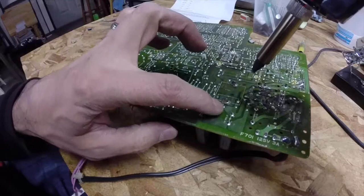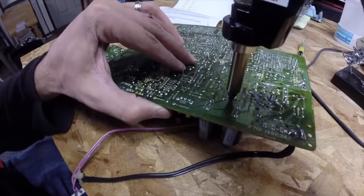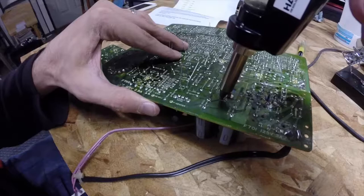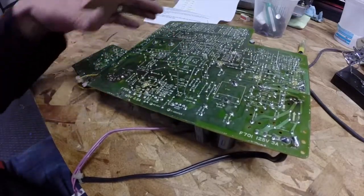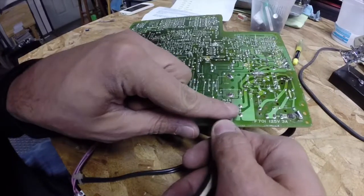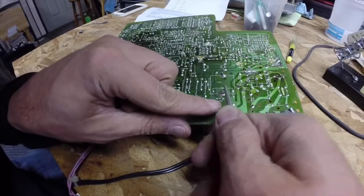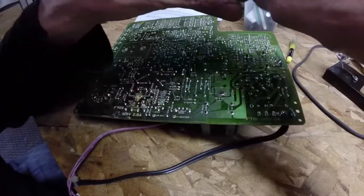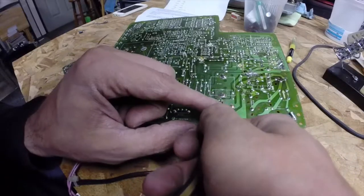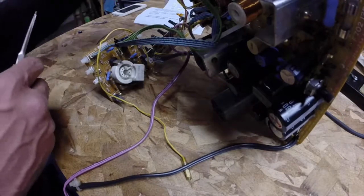I'll just go ahead and pull this guy out — that's C405 on the solder side, which is incorrectly marked for C705. I've been finding with the HAKO that I really don't need to add any fresh solder; these things have been melting great. If you get a stubborn joint, throw a little solder on there to help disperse the heat. A lot of these legs were bent like crazy — from the factory — they really bent the crap out of them when putting them in.